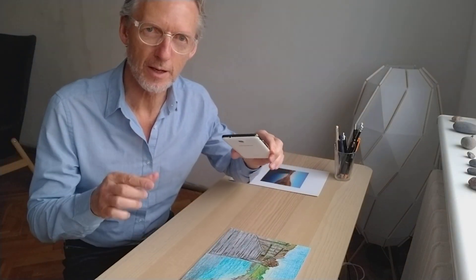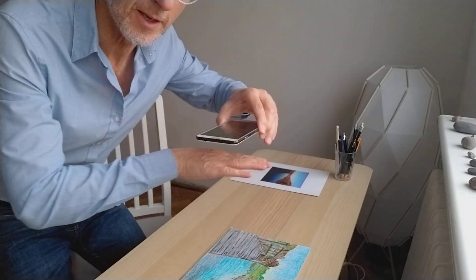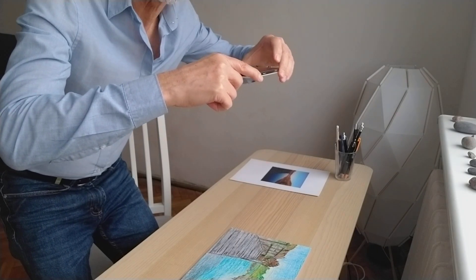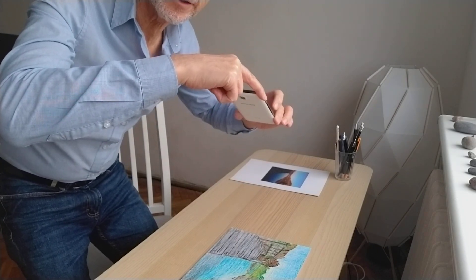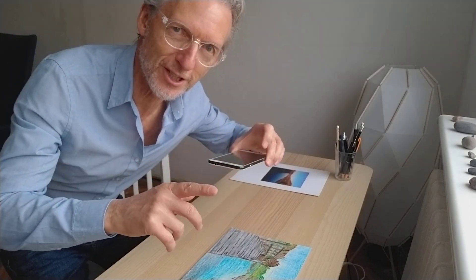So now we have to hold the camera in position so that it is parallel with the picture and get the whole picture inside the viewfinder. We don't want the camera angled like this or like this because that's going to make the picture look the wrong shape.